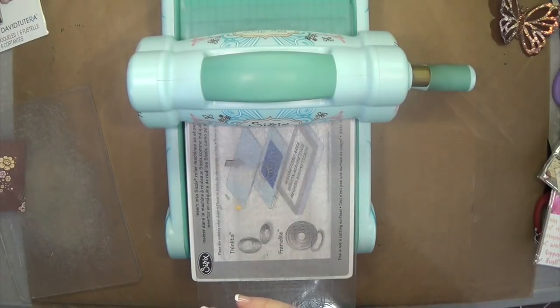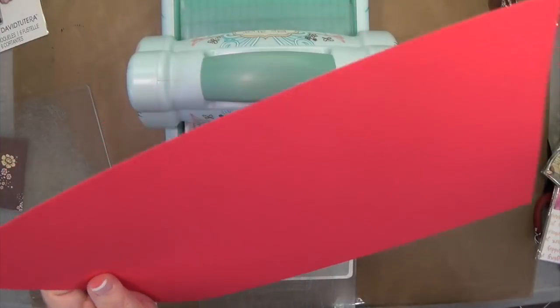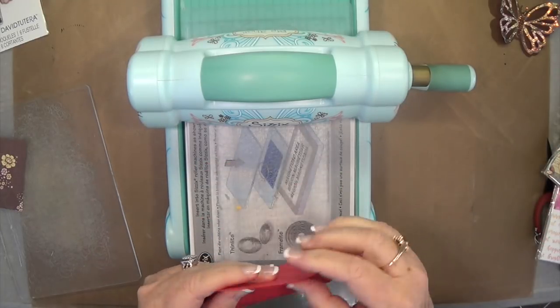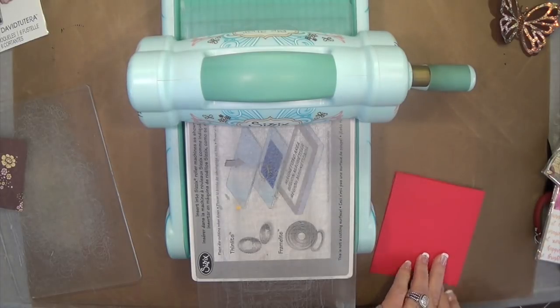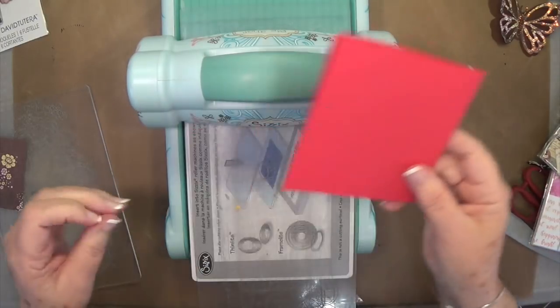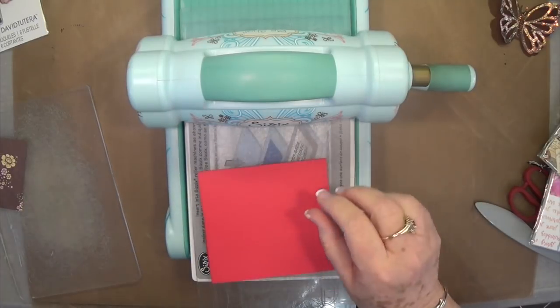I'm going to use a piece of this in the background just so that it'll show up a little bit better, and I'm just cutting that down. You want to make sure that your sheet is folded in half. I'm sorry that I can't get everything in frame, but this Big Shot is pretty big.